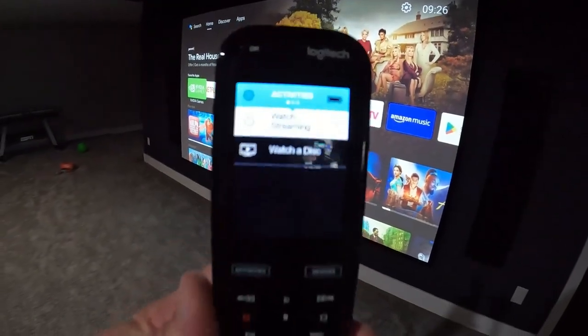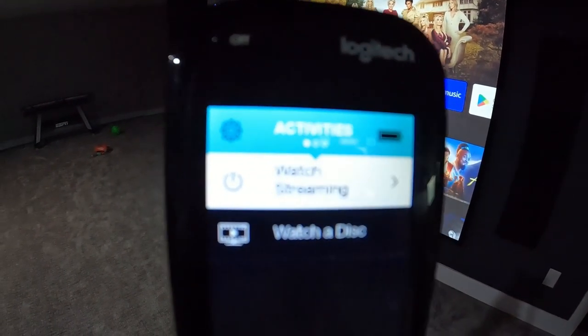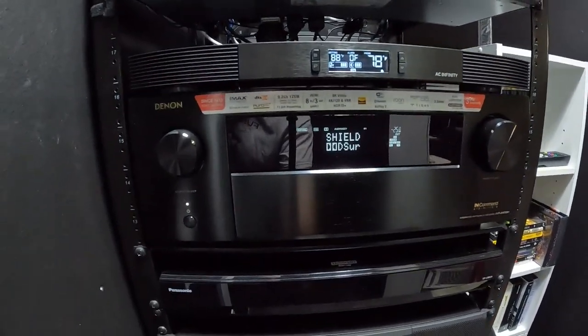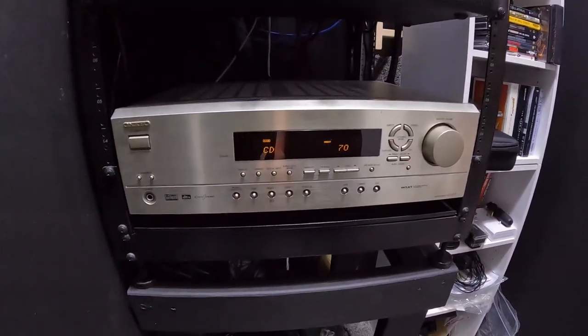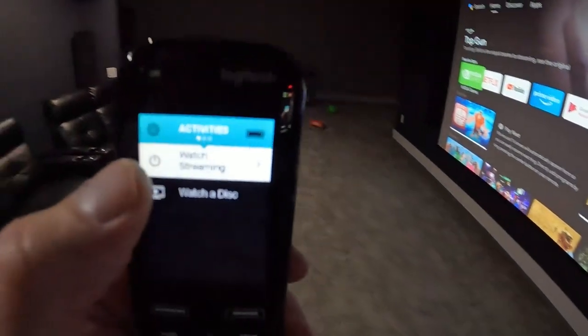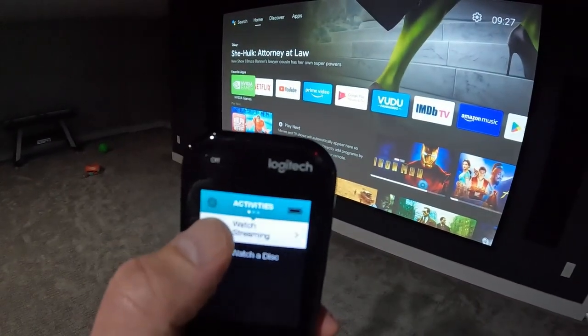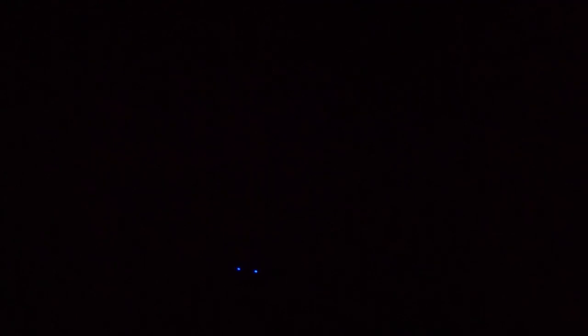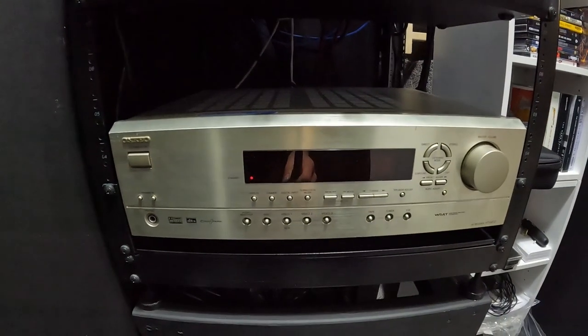Here's a quick demonstration. I've got my remote right here. Watch streaming has already been activated — it's highlighted and there's the power button on the left. My projector is on, the Denon receiver is on, the NVIDIA Shield is on, and my Onkyo receiver for the bass shakers is on. We'll simply push the little power button next to watch streaming. And when I do that — projector turns off, Denon is off, NVIDIA Shield is off, and my Onkyo receiver is off.